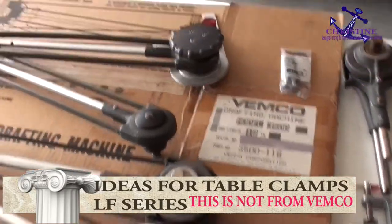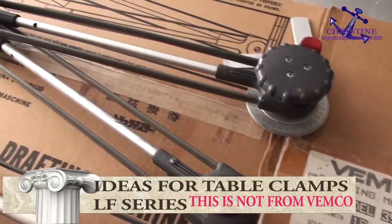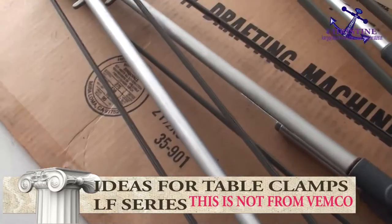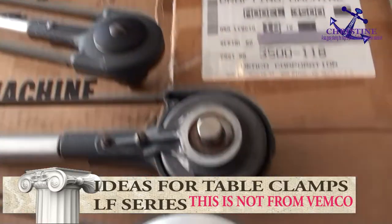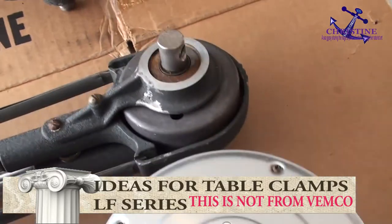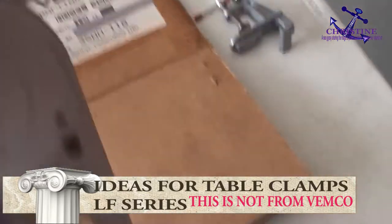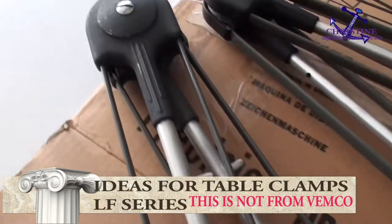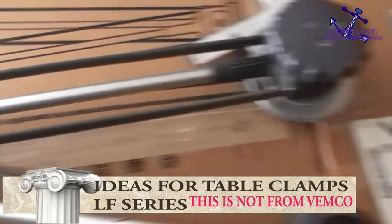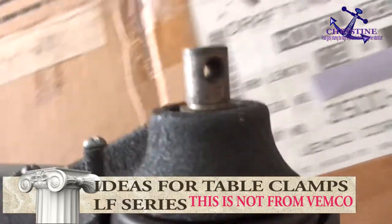Hi, my name is David. Recently about Wemco — the Wemco 3500, 3300, or 4100, whatever, with the LF series. I believe Wemco, they don't build a table clamp like you see over here. They don't have a table clamp. They have the head and everything except the table clamp. You can see here: the 3500 with the red button, and this one, the 3300, also the same thing.